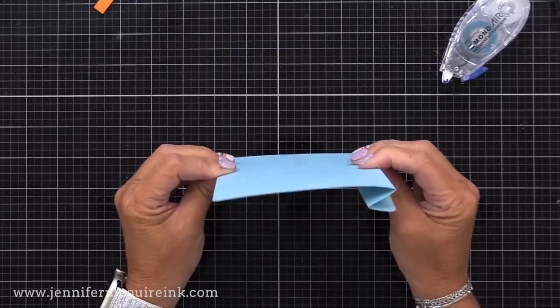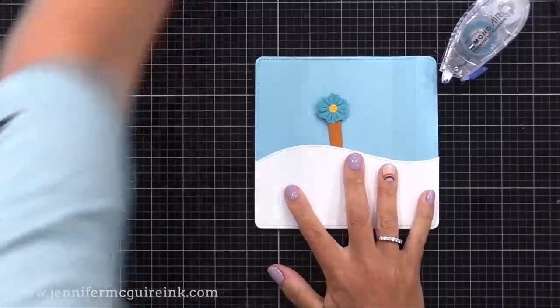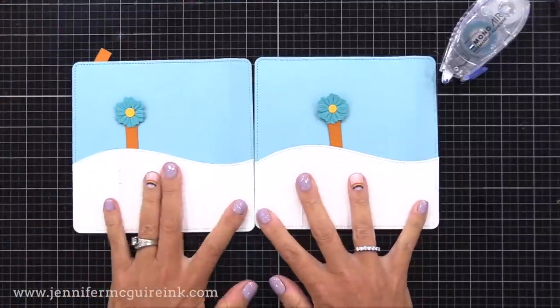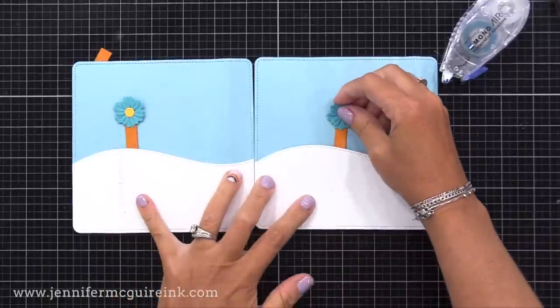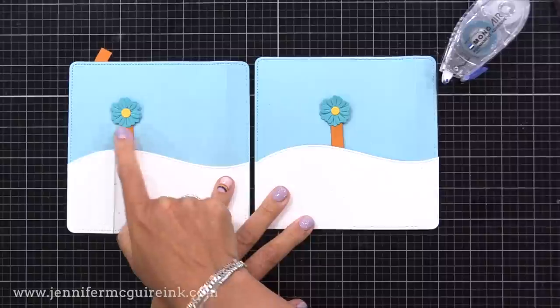Let's compare this one with the one we've already done. When you flatten them, you can see how this one pops up a little more to the right than the other. It is subtle, but if you want to create a scene in just the right way, it's nice to have both options included in the die set.